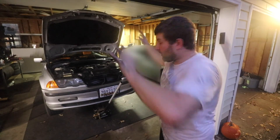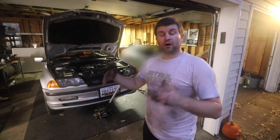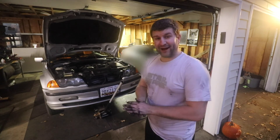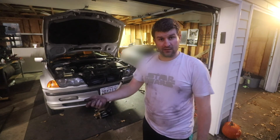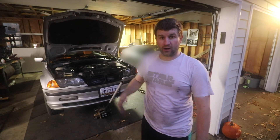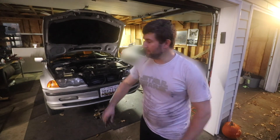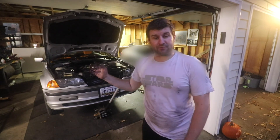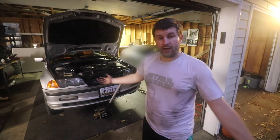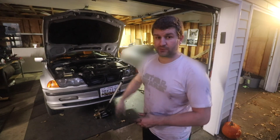We got it done. We just have to go ahead and get the jack stands out and put it back down. What I'm planning on doing is turning the key on and off a couple times just to get the fuel pressure in here, start the car, and then also look underneath to make sure there are no fuel leaks — because that's a bad day. But hopefully this brings our fuel trims back down. Hopefully you learned something and can change your fuel filter pretty easily in the future.